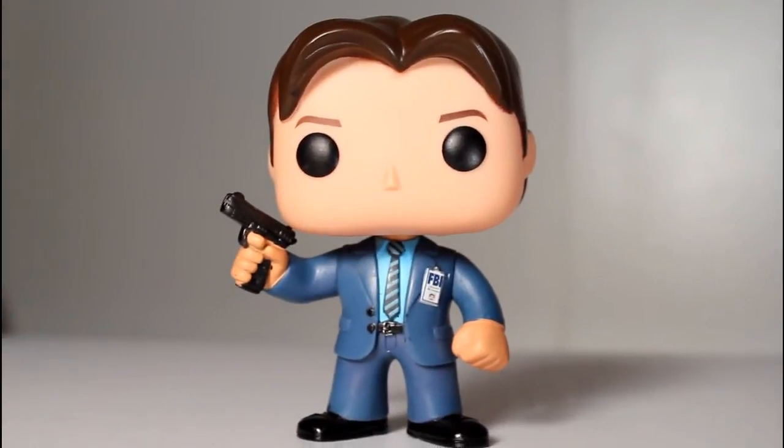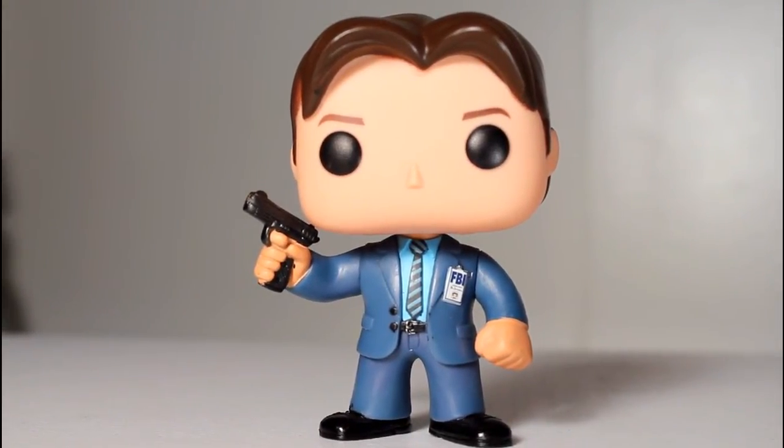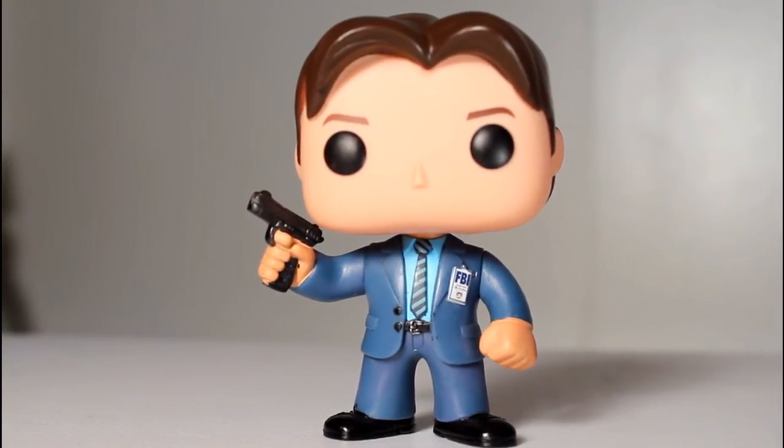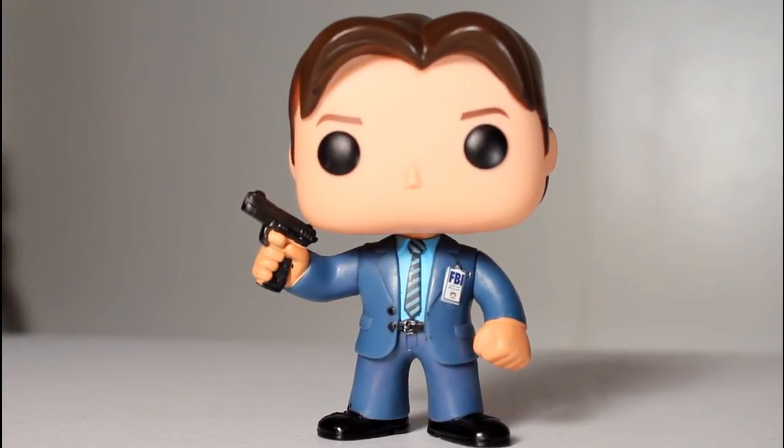As far as the pop itself goes, I was nitpicky about the paint a little bit with some dots here and there, but you don't really see them and you can't really notice. I think this molded pop looks rad. I'm really glad that Funko has done an X-Files line. I love this. Thanks for watching.